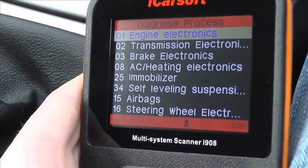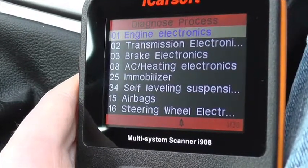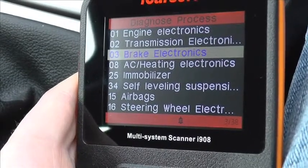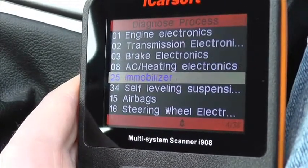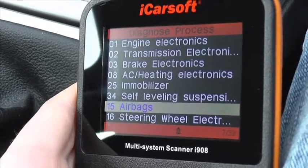The main modules, as you can see here, are the engine — that goes for petrol and diesel — we have transmission, the brakes which is the ABS system, and then down here is the airbag system, the SRS airbag system.